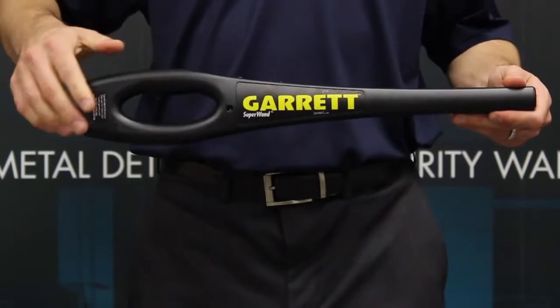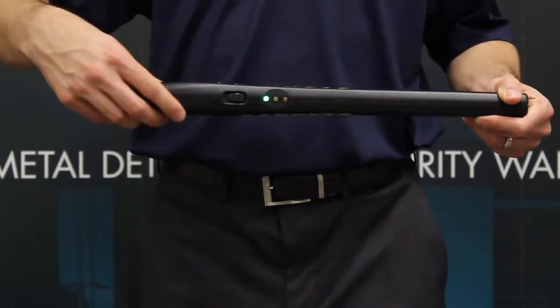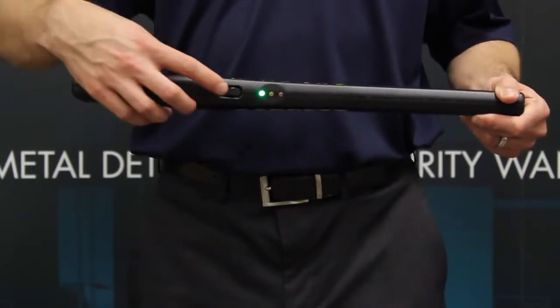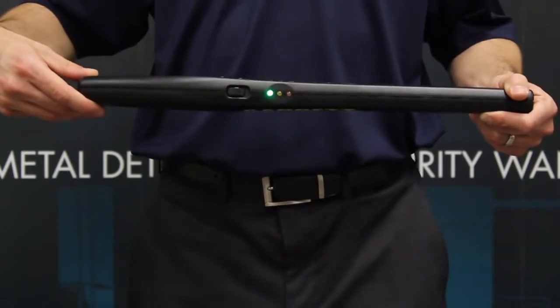To turn on the SuperWand, flip the three-way switch to the on position. To operate in silent or vibrate mode, flip the switch to the silent position. To turn off the SuperWand, flip the switch to the off position.